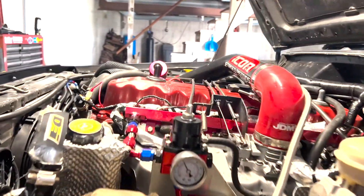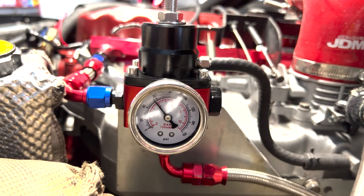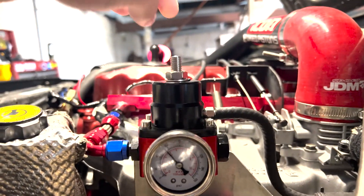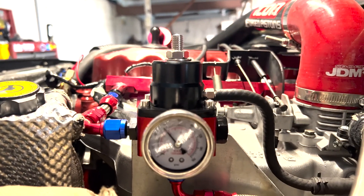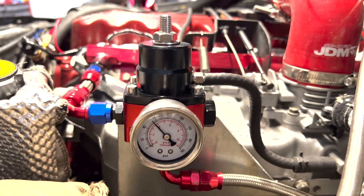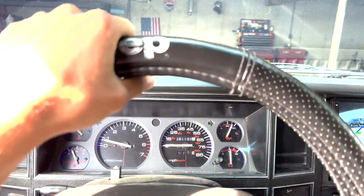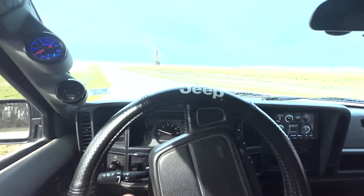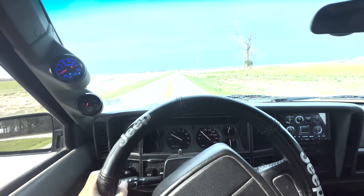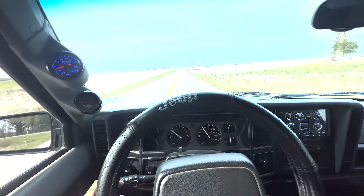I actually have my fuel pressure set at 60 psi for my tune — only that high because this pressure regulator can't go lower than that. Let's go ahead and drive it, get it hot, and see what happens. I'll do a quick third gear pull since everybody always asks, and I don't have many videos of this turbo Jeep running.